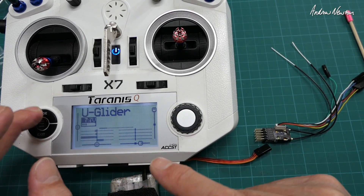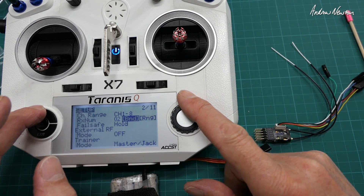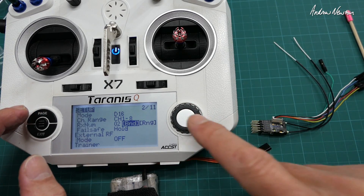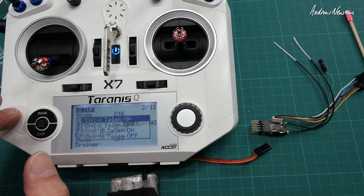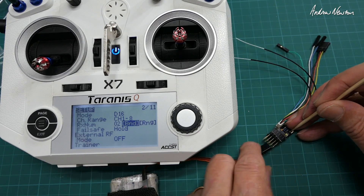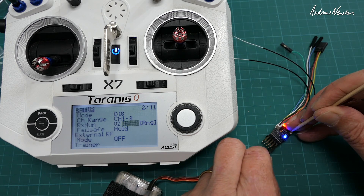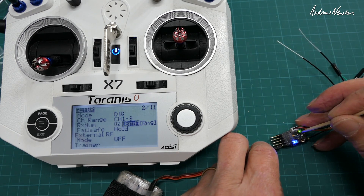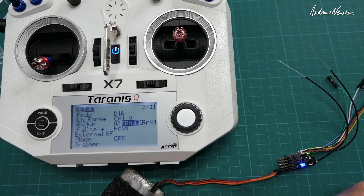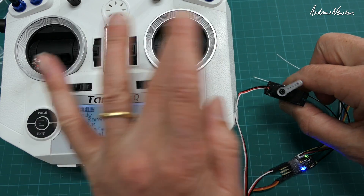I have my u-glider model selected on the transmitter. I go to page and select D16. I have the ACCST firmware on both the receiver and transmitter. To bind, put it into bind mode and hold down the button — which is tricky in itself. We get the green light and the red flashing light, which means we're bound. As always we need to check it with a servo. We're good to go.